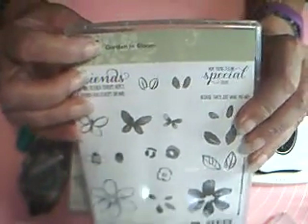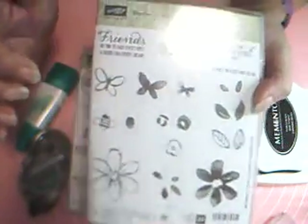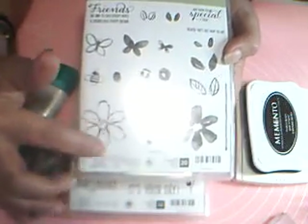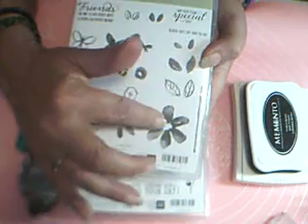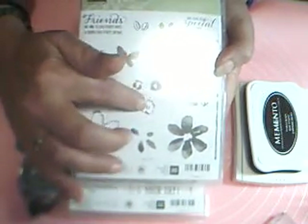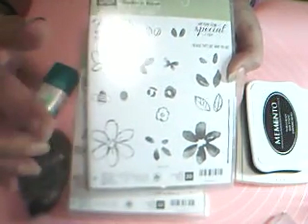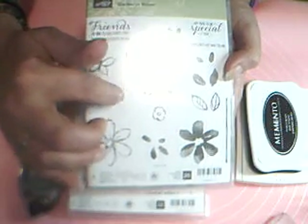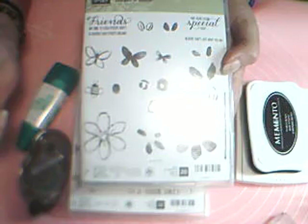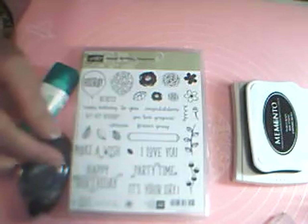I'm using the Garden and Bloom stamp set. I'm using the sketchy flat big flower, the fill-in big flower, the small sketchy flower, the little bumblebee, and also the little fill-in stamp on the inside of the card.